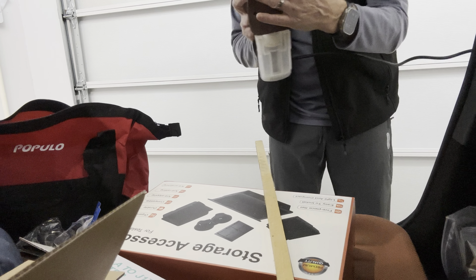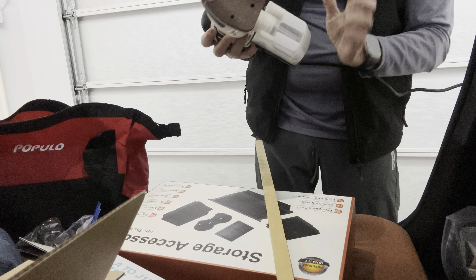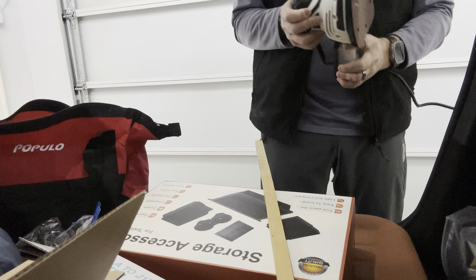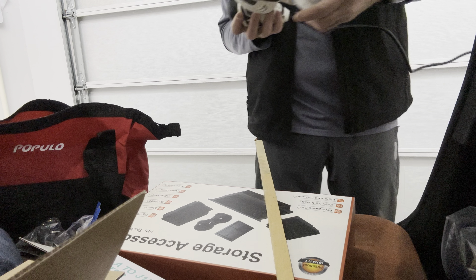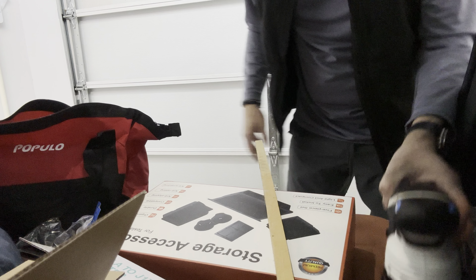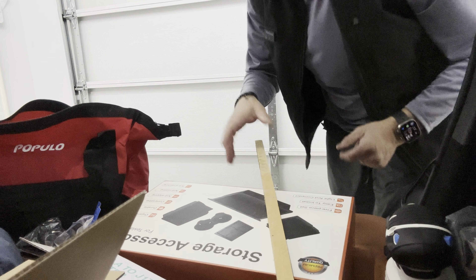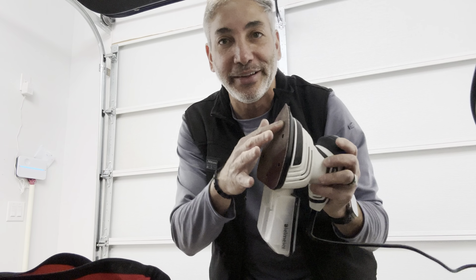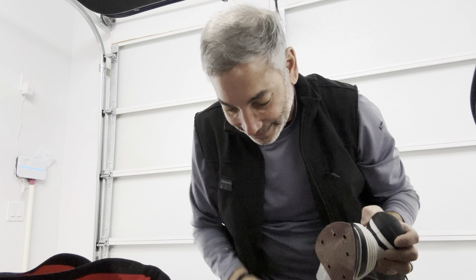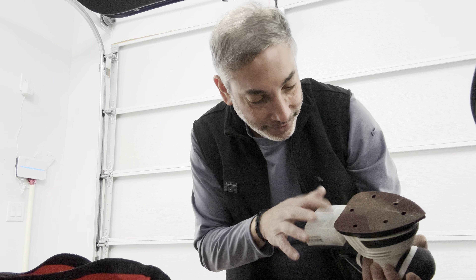So there we go. This is how much dust it got — you can kind of see it in there. I didn't have it clipped all the way on, but it accumulated dust inside. It also got some dust on the back of my car, so it didn't suck it all in, but it did pretty good. The suction really only works at the holes where the pad contacts the surface, so stuff on the edges spews out.